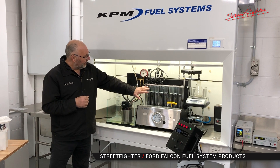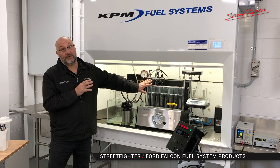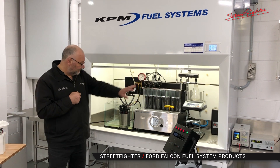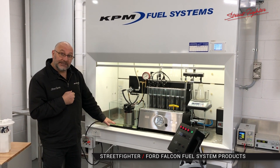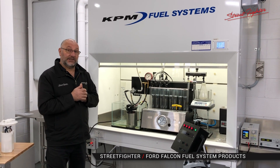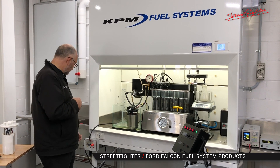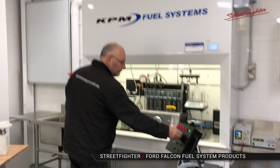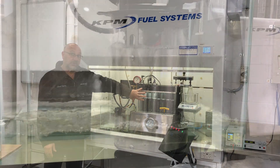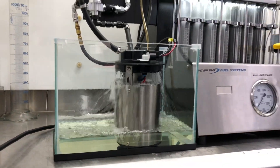What you're going to see — just take note — we're running these injectors and it's equivalent to about 900 horsepower worth of fuel. So to explain again, we've got 900 horsepower worth of fuel, a near-empty tank, and a full module. So we're running a 900 horsepower Falcon around the racetrack with two litres of fuel in the tank, no surge. That's enough fuel to supply 900 horsepower. That's a near-empty tank and the module is still full.